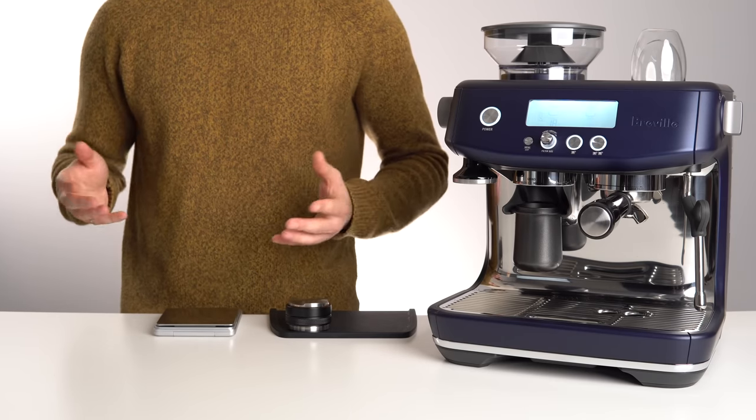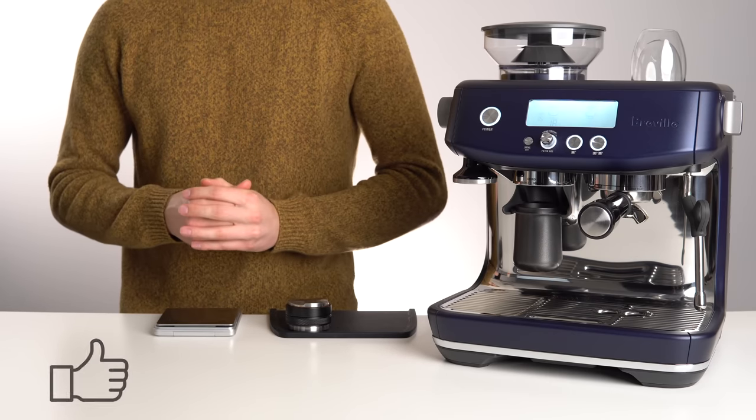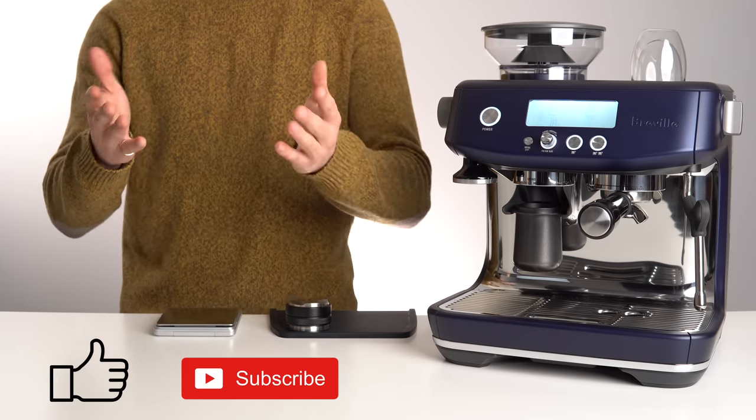As always, we'll have all of the accessories we mentioned linked down in the description below. If you found this video useful, please leave us a like, and even consider subscribing if you want to see more videos like this in the future. Thanks for watching, and I'll see you in the next one.